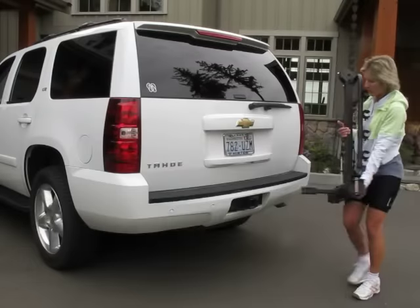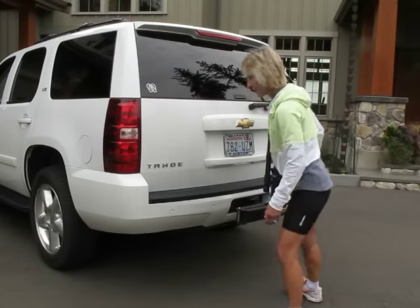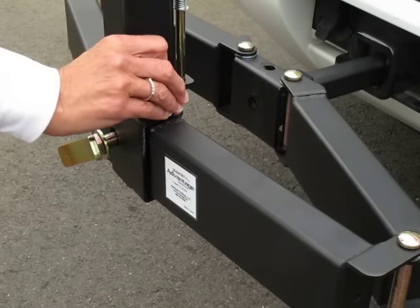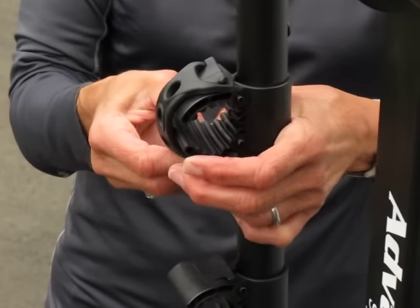This is the GlideAway by Advantage Sports Rack. It's easy to mount right into the vehicle's receiver hitch. Assembly is very simple — just insert the pins and secure them with the provided E-clips. The extended straps secure the bikes with ease.